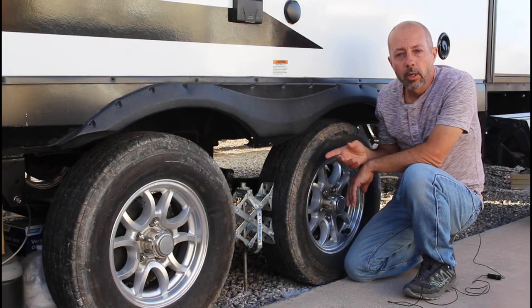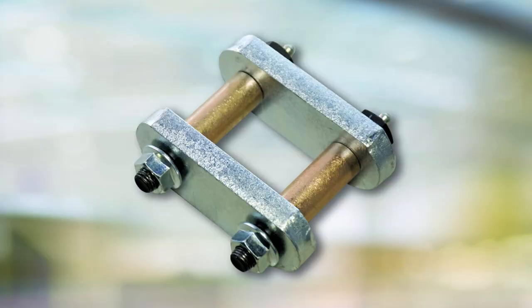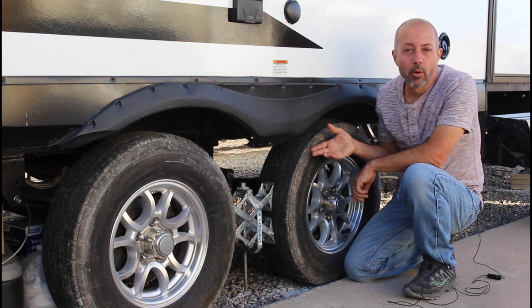Today we're beefing up our suspension on our RV with Moride pins, bushings, and shackle plates. This is an upgrade that I've been looking forward to for some time.